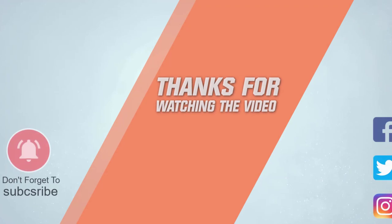For more details, click the link in the description. Thanks for watching!